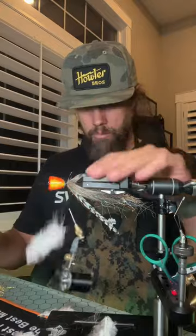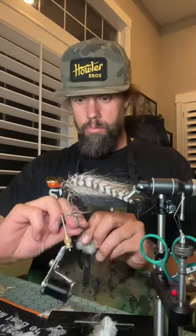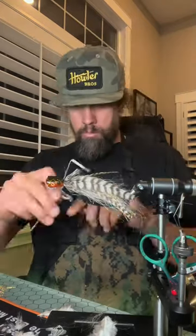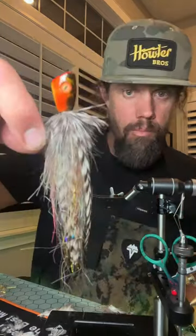That way, this is going to be a super, super awesome fly. We're going to use some of the webbier hackle from that same saddle to make a nice little collar here. Whip finish, and there we've got the finished product. That is a mean bass popper.